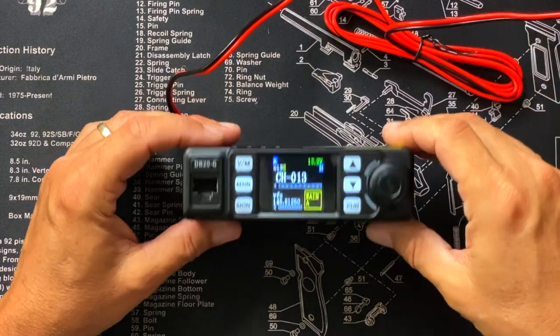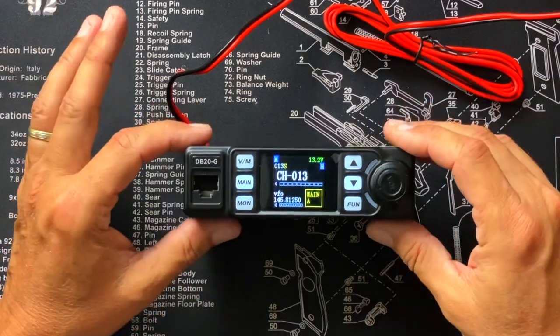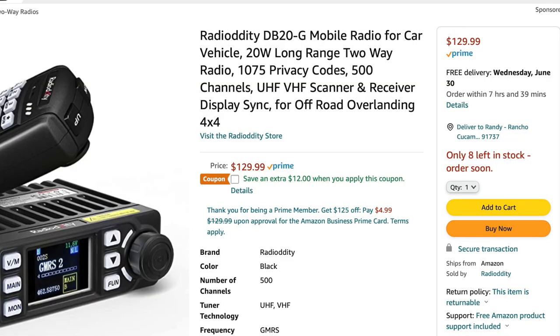The radio is not supported in CHIRP yet — that's not an issue with the radio, the CHIRP developers just need to update their software. To program it with a computer you'd download the Radiodity software. I didn't bother because I always recommend knowing how to program your radio by hand, because when you're out in the middle of the desert and need to change programming, if you rely on a computer that's sitting at home, you're going to be out of luck.